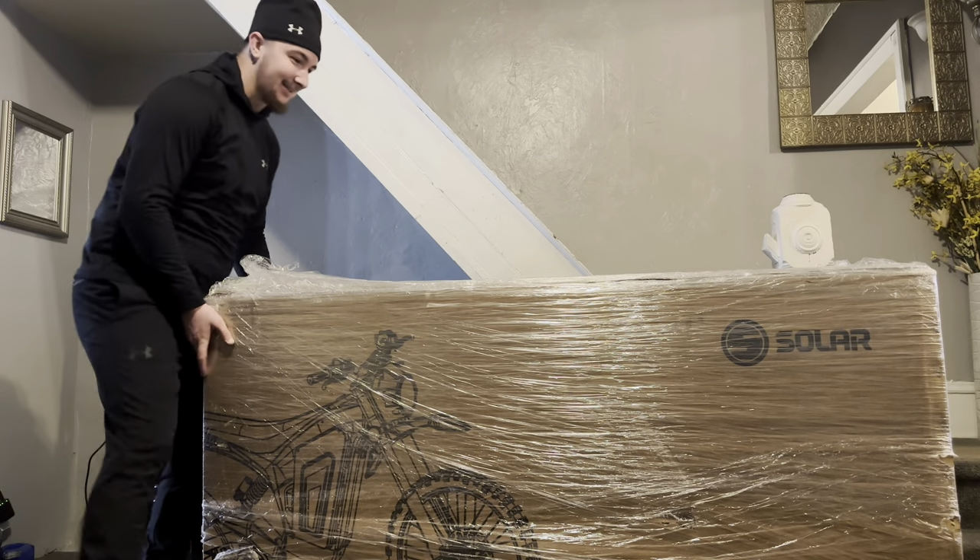Waiting for Si to pull up, gonna get to building this. I'll be recording little by little. Let's open this thing up.